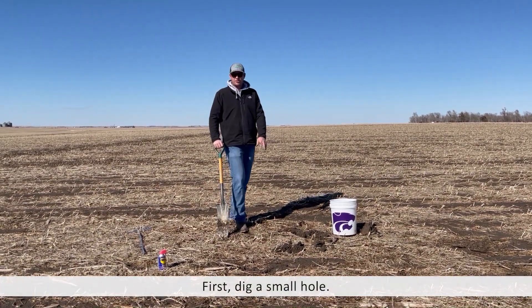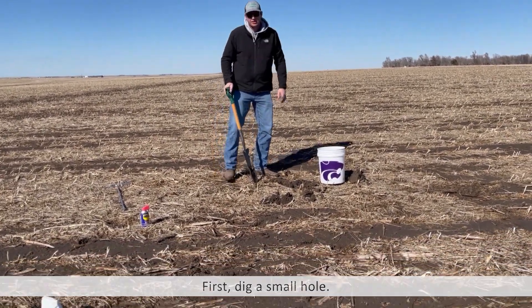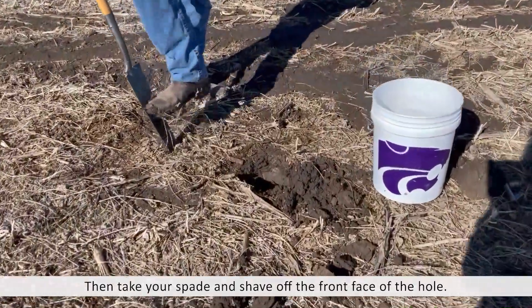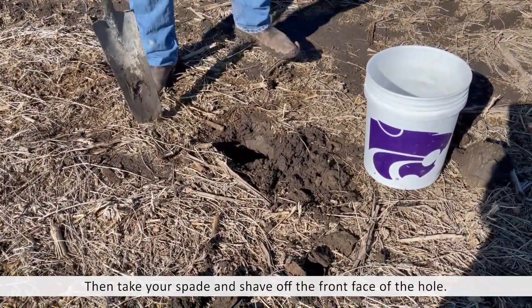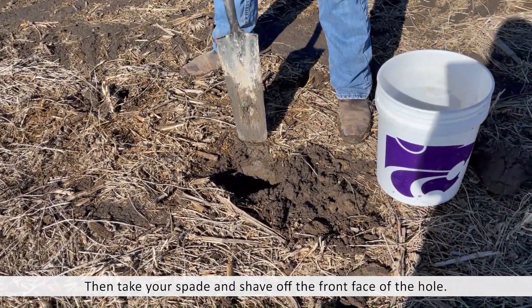You first take and dig yourself a hole, which we've already done here. Then you take your spade — conditions are a little wet today — but you take your spade, have it cleaned out, and we talk about shaving off the front face of the hole.